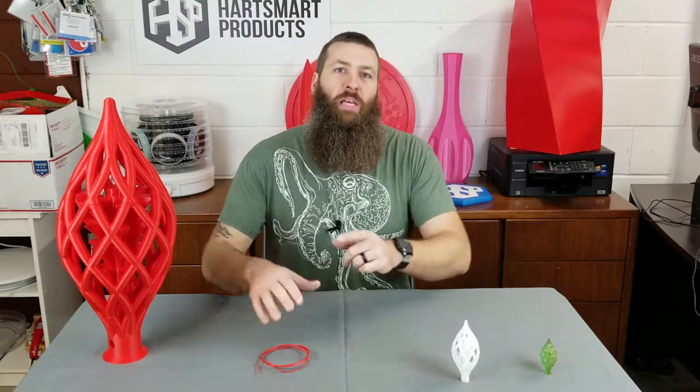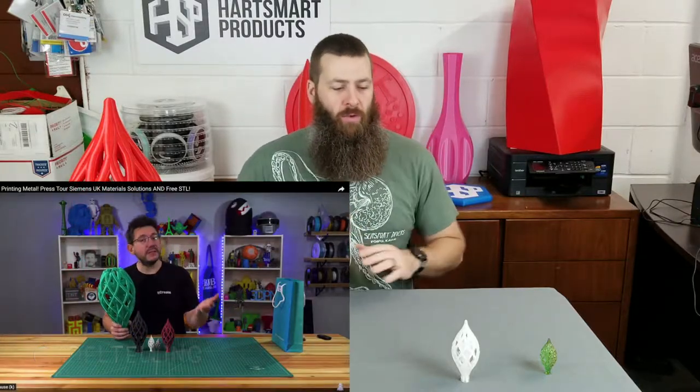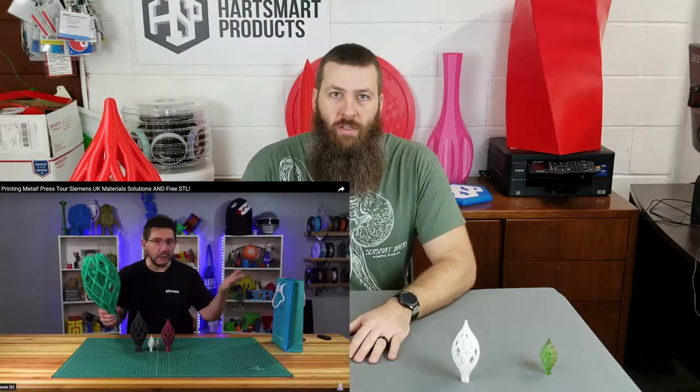Hello, happy internet people. It is me again, Brandon Hart, the Ecostruder. It's probably no secret what this particular episode is about. Joel Telling, the 3D printing nerd, a few weeks ago put out a video where he did a visit to Siemens' material sciences laboratory.